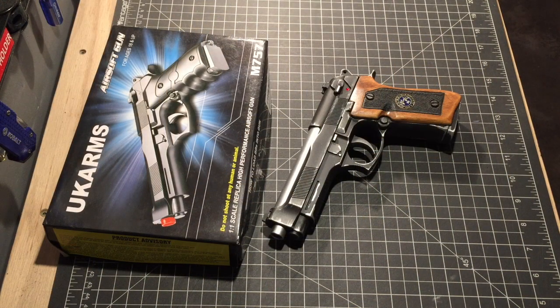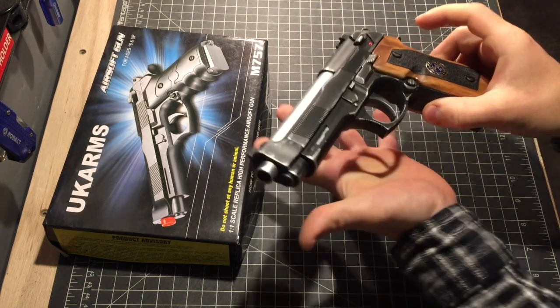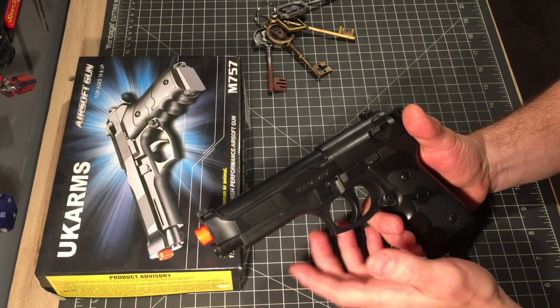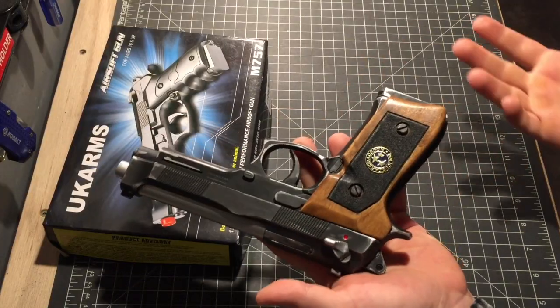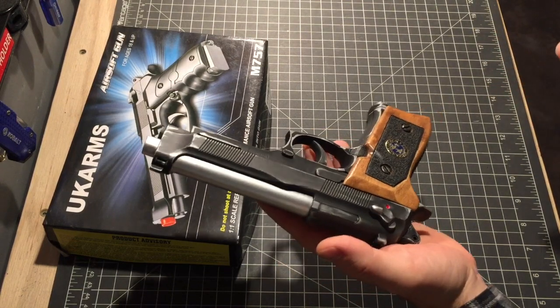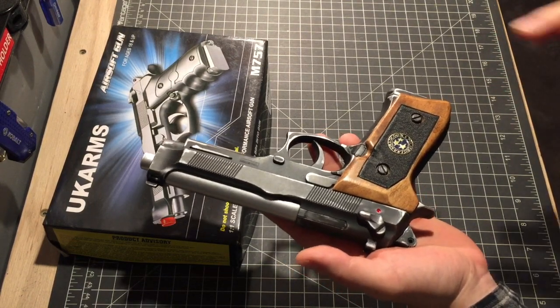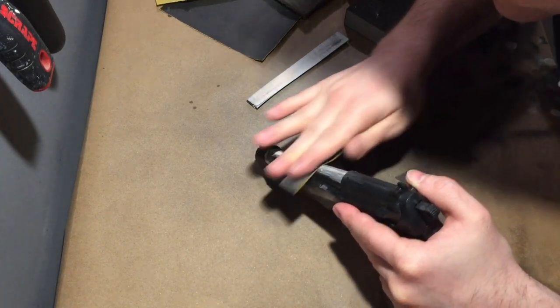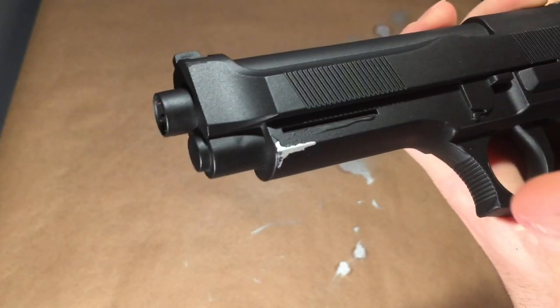Welcome to Pandora, kiddos. This is my replica Samurai Edge from Resident Evil. It started as a cheap $7 airsoft gun that I got from Amazon, and I used some different techniques to make it look more like a real gun — not just one that came out of the box, but one that's actually been through some things. It was mostly filling screw holes, cleaning up seams, and simulating wear with various paints.